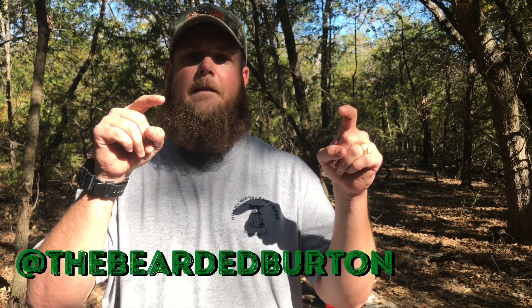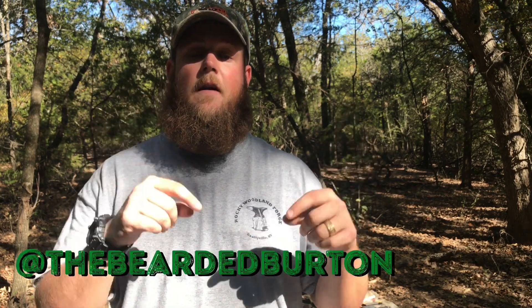I also wanted to throw out there — if you're on Instagram, please go like my page and follow me. I'll follow you back. I do stories every day and post small videos there that I don't necessarily put on my YouTube channel, like some fire videos I did recently. It's just another way for us to interact and see what each other is doing out in the woods. Thanks everybody for watching — remember, get outside and enjoy the woods!